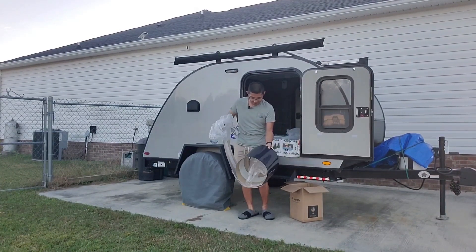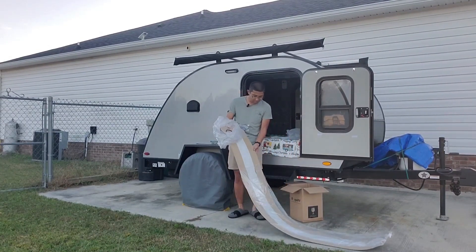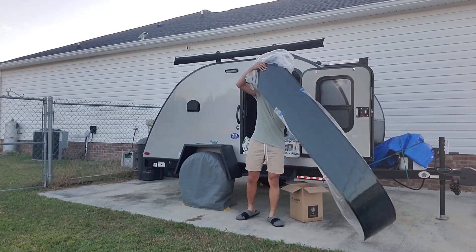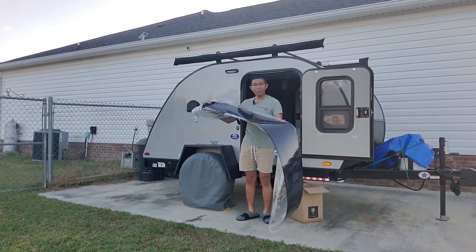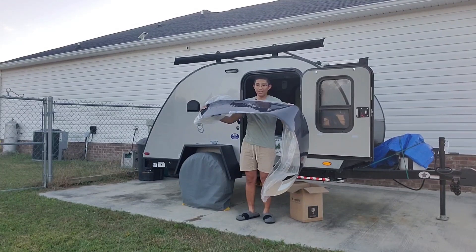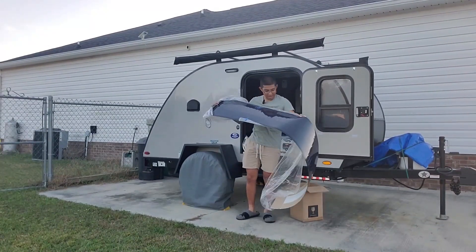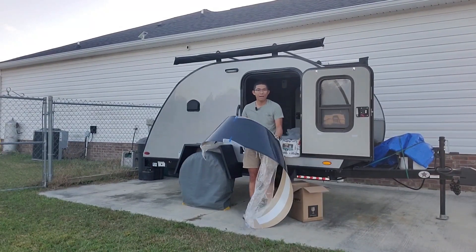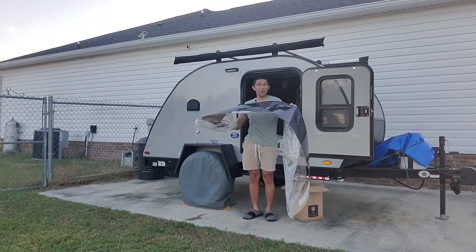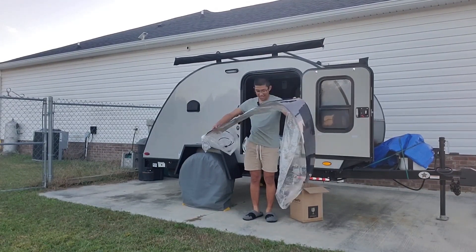That's actually really cool. So I'm going to go ahead and unroll it here — really long too, very neat. So we just talked about how flexible it was, and this is pretty lightweight. BougeRV's traditional 100 watt solar panel weighs in at about 16 to 17 pounds. This weighs in at just over four pounds, which is amazing.